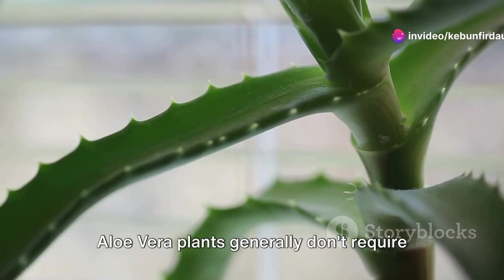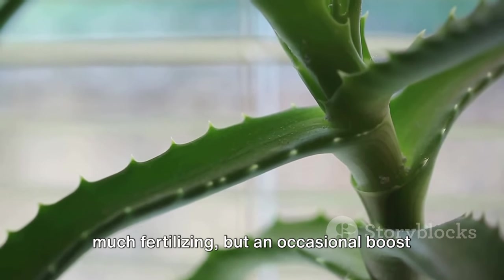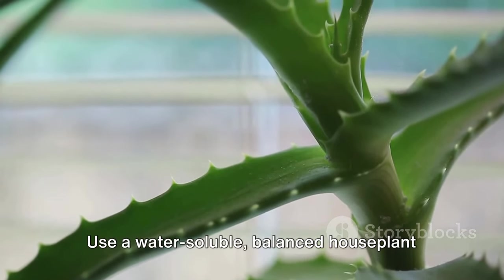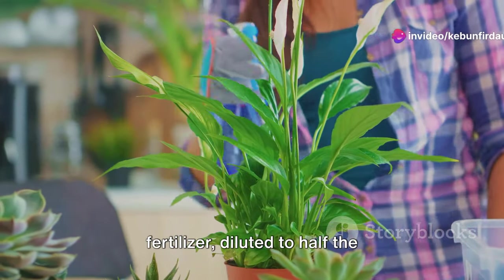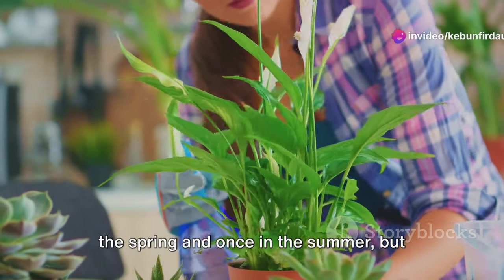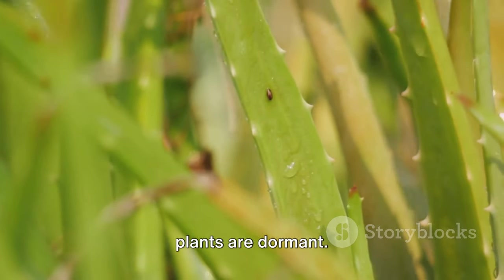Finally, let's touch on fertilizing. Aloe vera plants generally don't require much fertilizing, but an occasional boost can help them grow stronger. Use a water-soluble, balanced houseplant fertilizer diluted to half the recommended strength. Fertilize your aloe vera plants once in the spring and once in the summer, but avoid fertilizing in the winter when the plants are dormant.